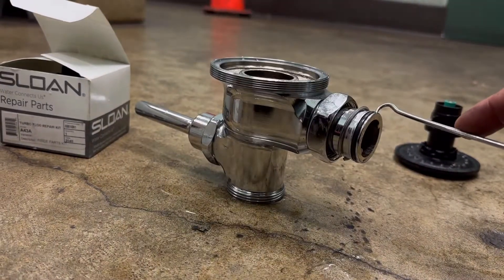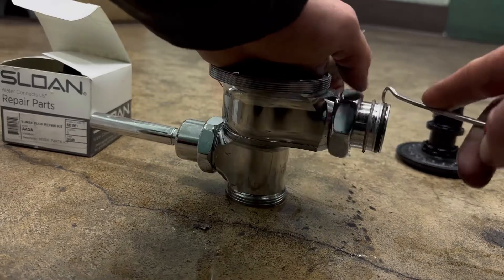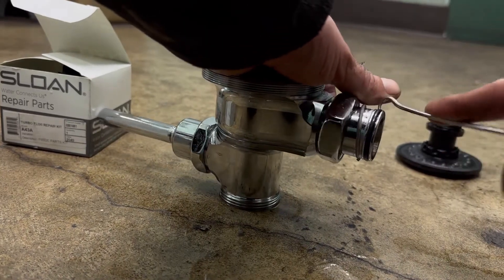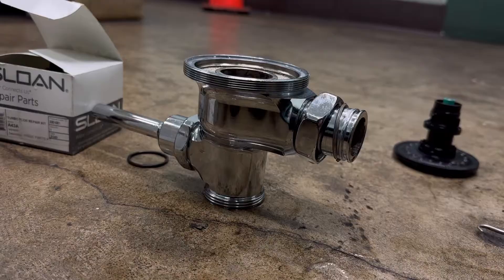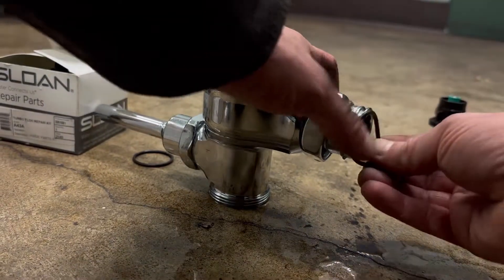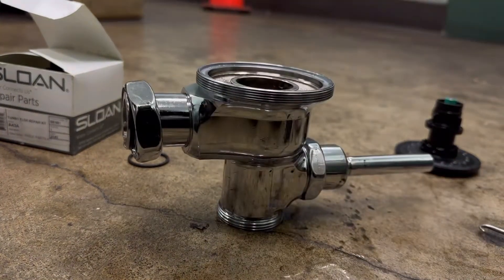See this O-ring right here? You're going to take that off. Inside your kit you'll have another one — it goes right there. Don't forget to put a little bit of grease on it.